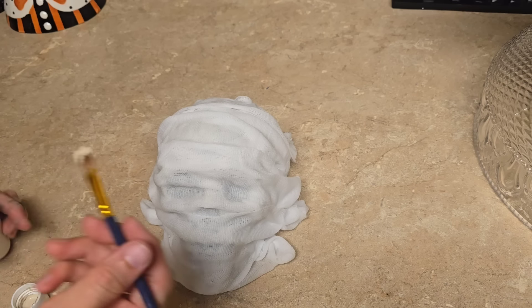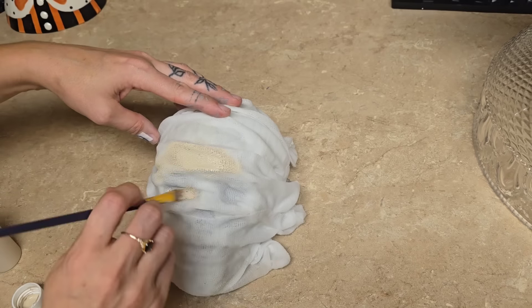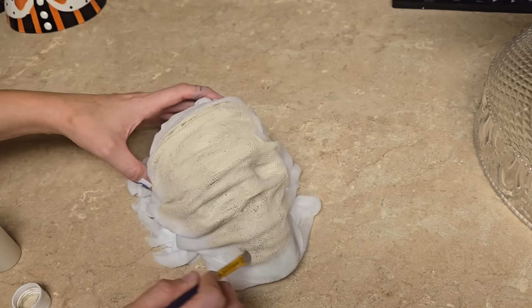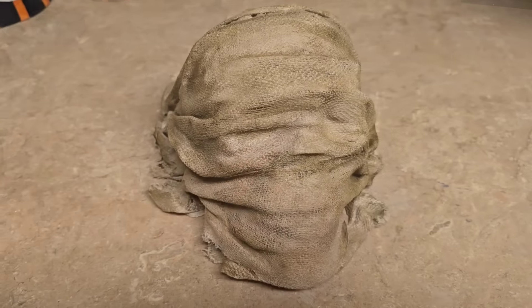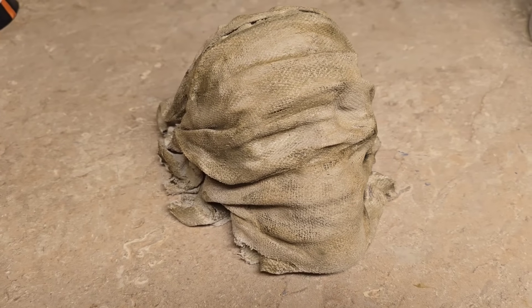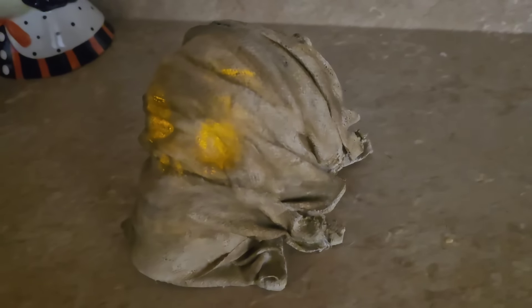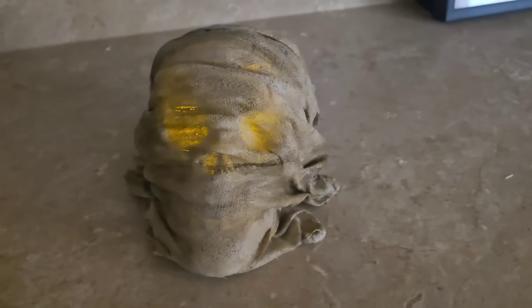After the skull was completely dry, I took some beige paint and painted the entire skull. After that, I took some black and orange paint, mixed them together, then added some water, dipped in the black and orange mixture, and painted it onto the mummy. The lights aren't as yellow in person as they are on camera — they're more of a golden glow in person, so just keep that in mind.